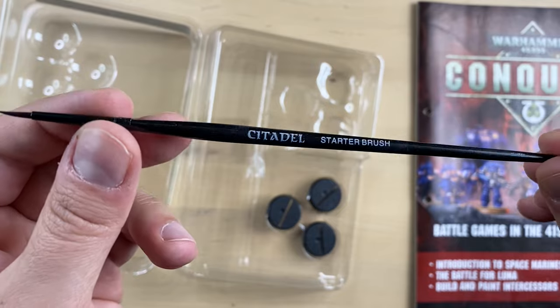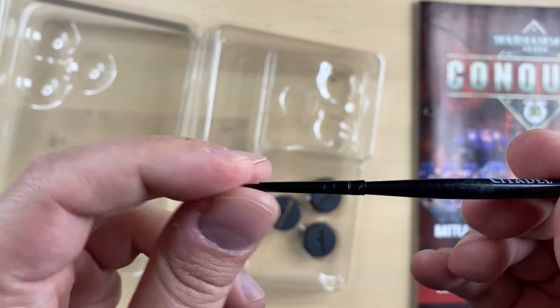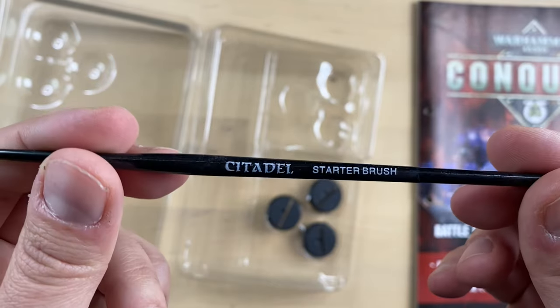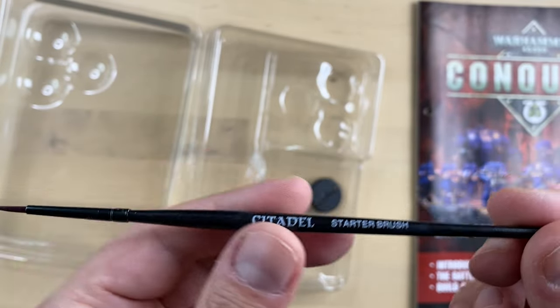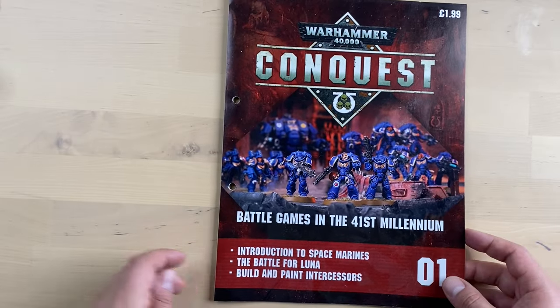It took me a while to liberate the brush. It's a starter brush over here, and it really is a starter brush. But it's good enough to paint the very first minis for beginners. And now let's take a look at the magazine contents itself.